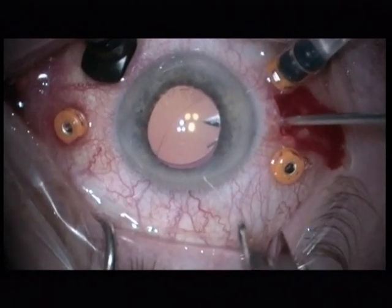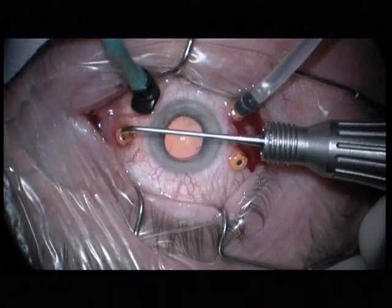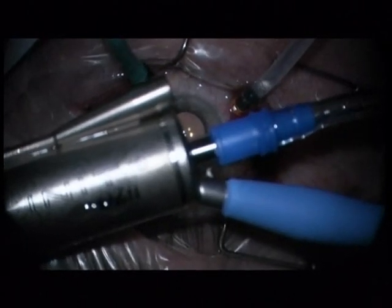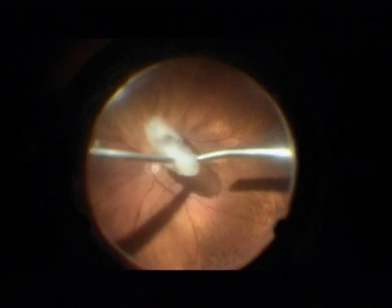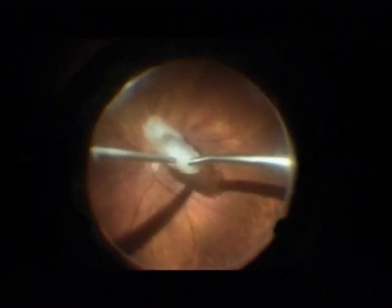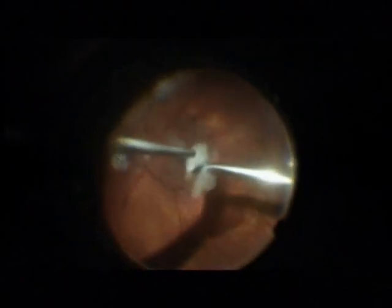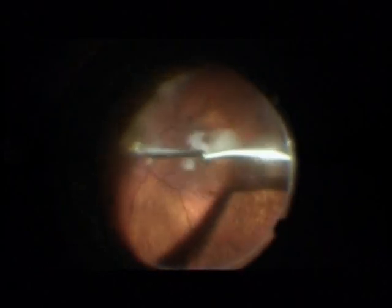I inserted three 23-gauge trocar cannulas and a chandelier light. I removed the sleeve and also detached the infusion. I am working with an Infinity cataract machine — not a vitrectomy machine, this is an Infinity cataract machine. In the right hand I am holding the phaco handpiece, a completely normal phaco handpiece for the Infinity. In the left hand, a back-flush needle to fixate the dropped nucleus in the middle of the vitreous cavity.